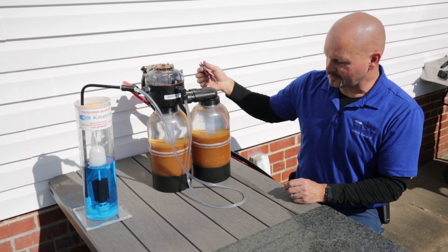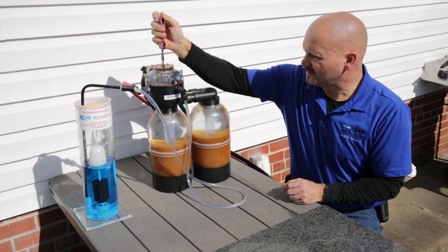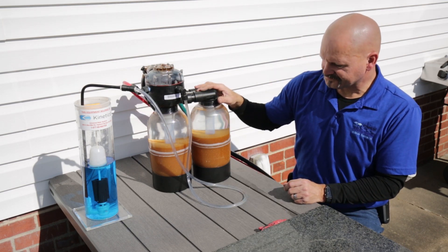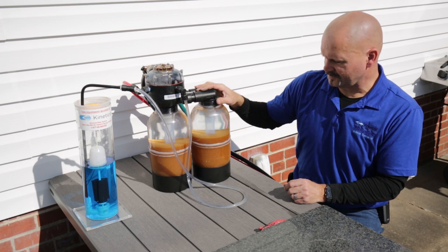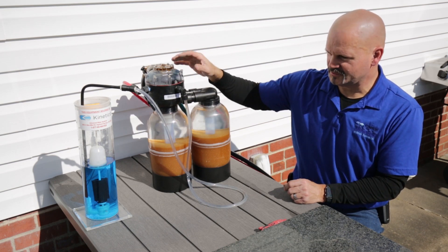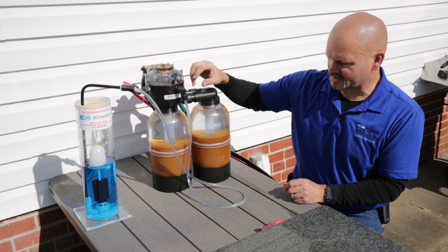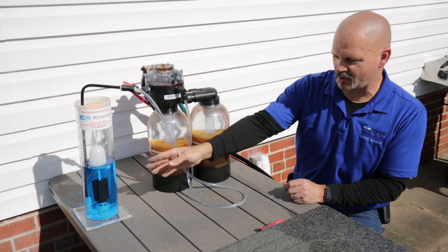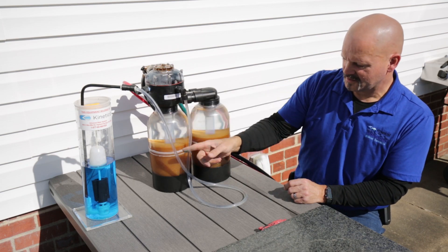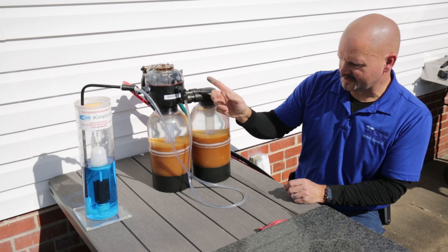In order to demonstrate this, I'm going to initiate a manual regeneration — just that easy. The first thing that happens is it switches over to a fresh tank from the dirty one we were using. What you're hearing right now is water pressure actually opening and closing valves to do that changeover. Once it's switched over, the next thing that happens is it starts to draw the brine solution out and into the dirty tank, so you'll see the brine come out and go through the clear tubing.